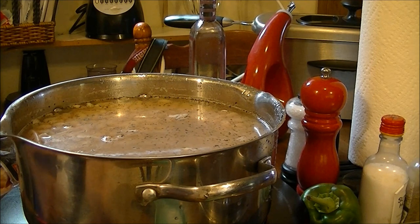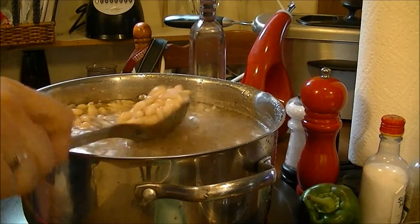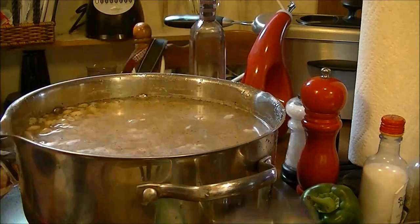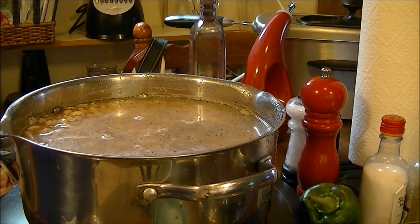They look like they're going to be delicious. It's been a long time since I've fixed any northern beans, so we'll see. I'll bring you back when they're done.